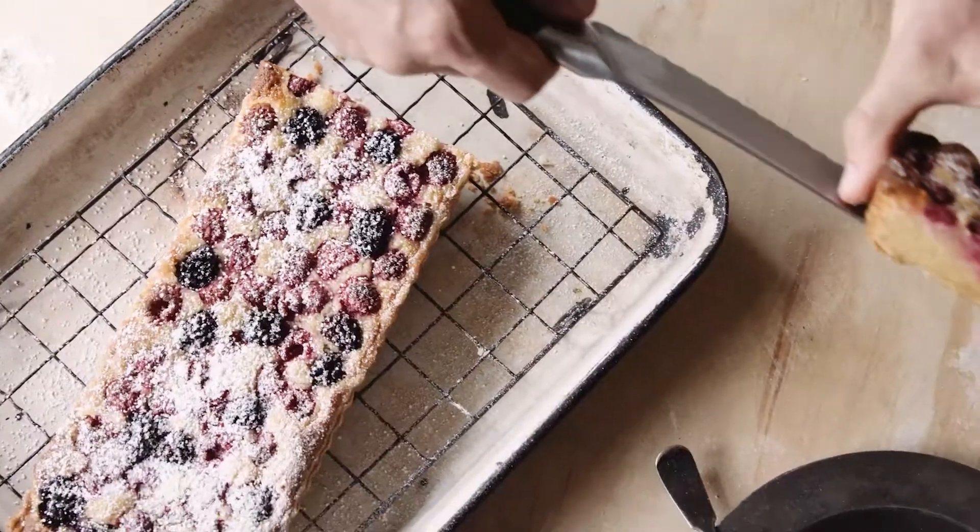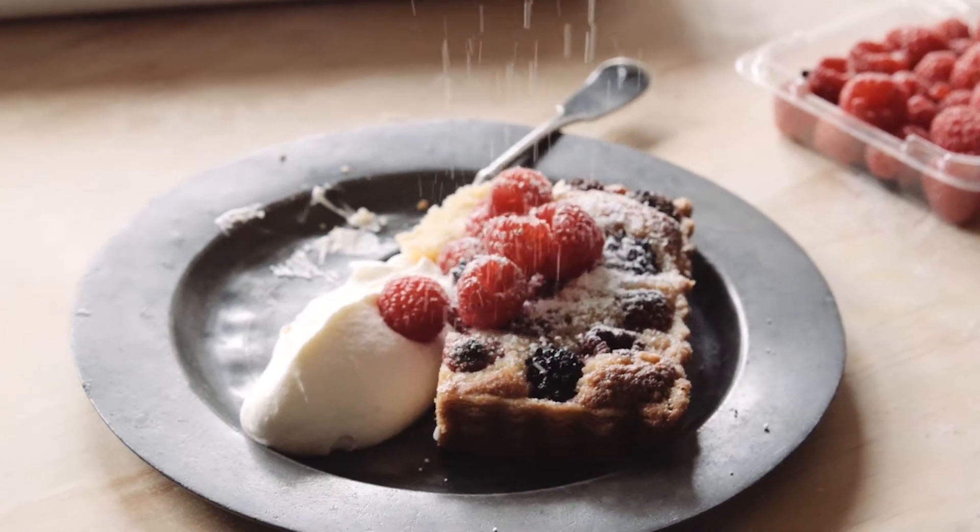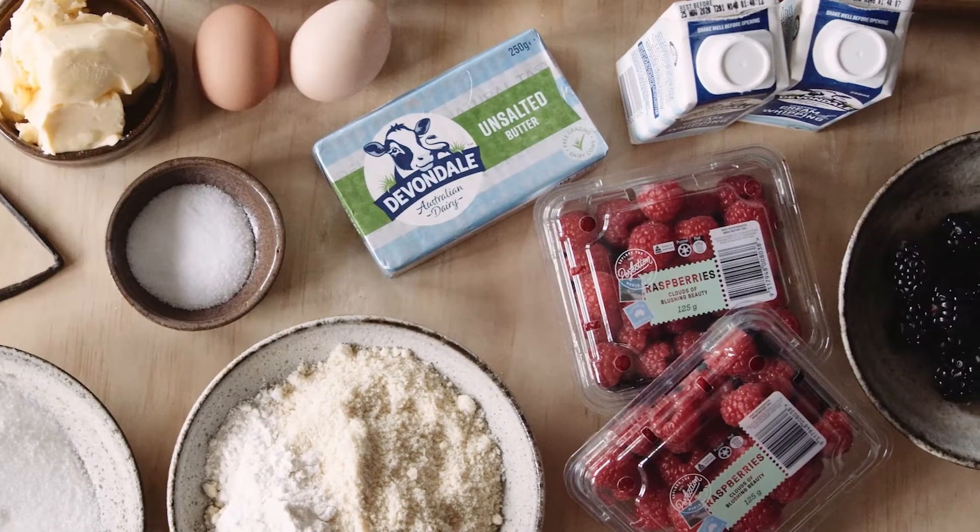Today we're going to make one of my favorites: Mixed Berry and Almond Tart. What makes this really good is you're actually making your own pastry using Devondale rich creamy butter. We're going to fill it full of Perfection Fresh berries. So let's start making the pastry.